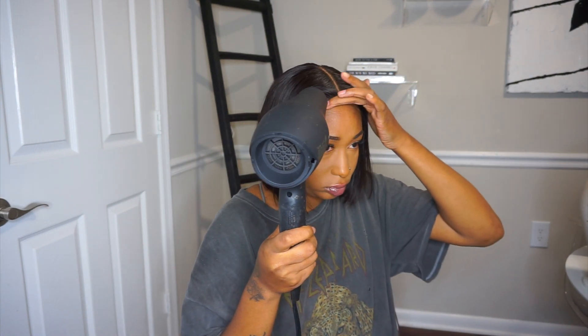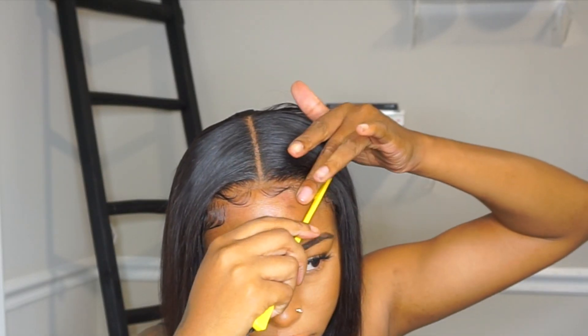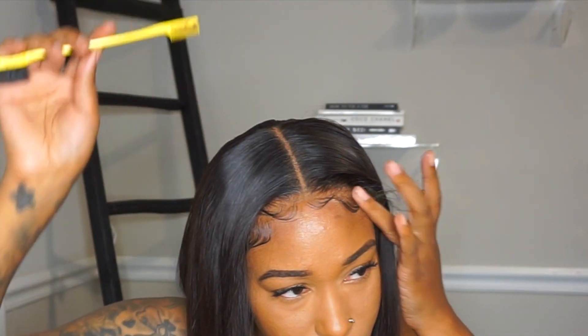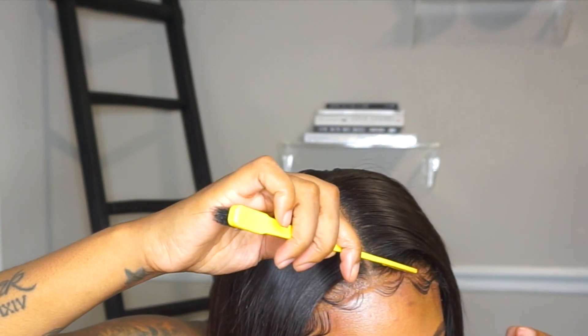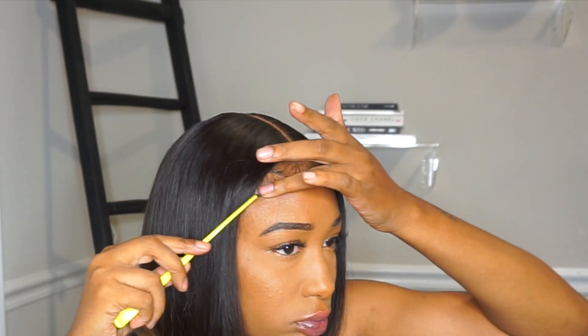Right here I'm going in with my Got2b Glued freeze spray and I'm going over the lace, spraying it over the lace. Usually I spray it on my skin and then place the lace down on my head, but I feel like this is much easier because the wig is already placed where it needs to be, so you don't have to maneuver or do all that extra mess. That's an option just in case you don't want to do it the normal way.